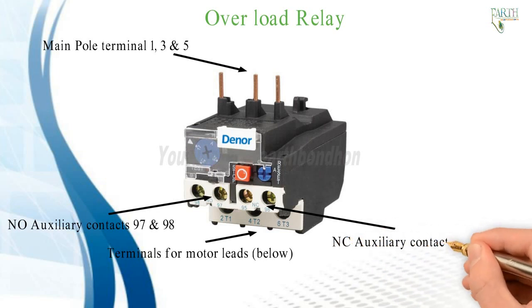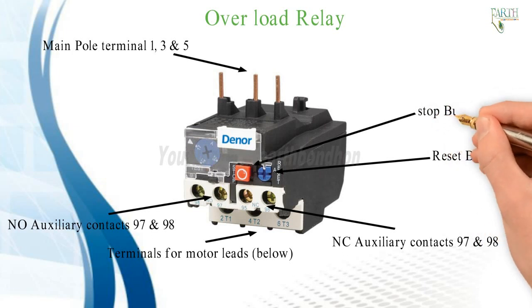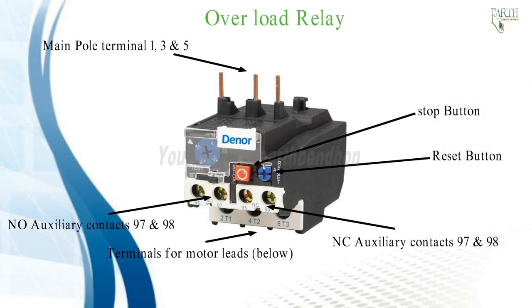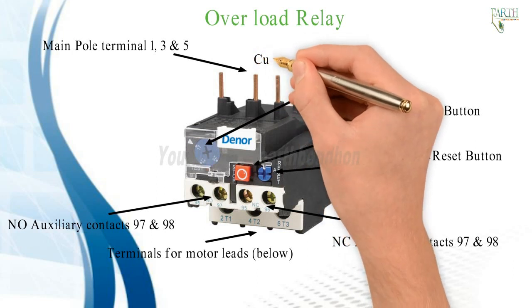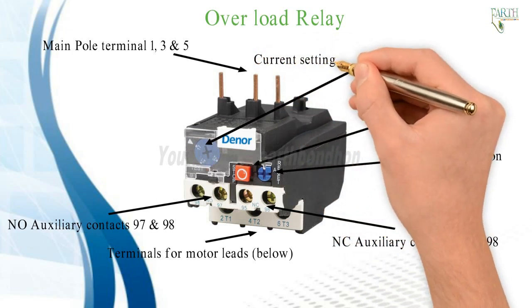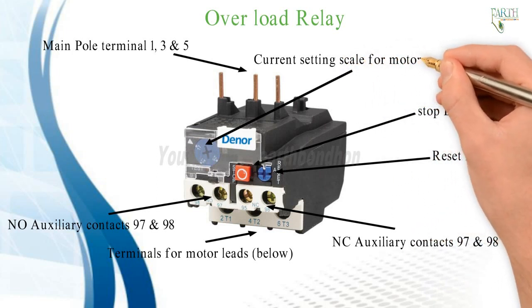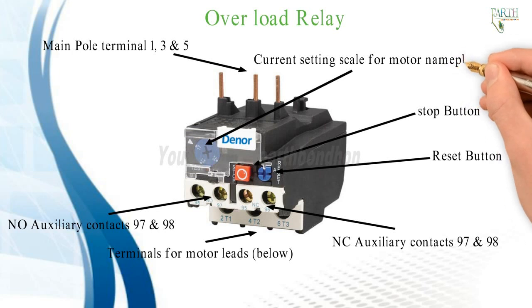The overload relay has NO auxiliary contacts labeled 97 and 98, and NC auxiliary contacts also labeled 97 and 98. There is also a reset button and a stop button. The current setting scale is used to set the relay to match the motor nameplate current.